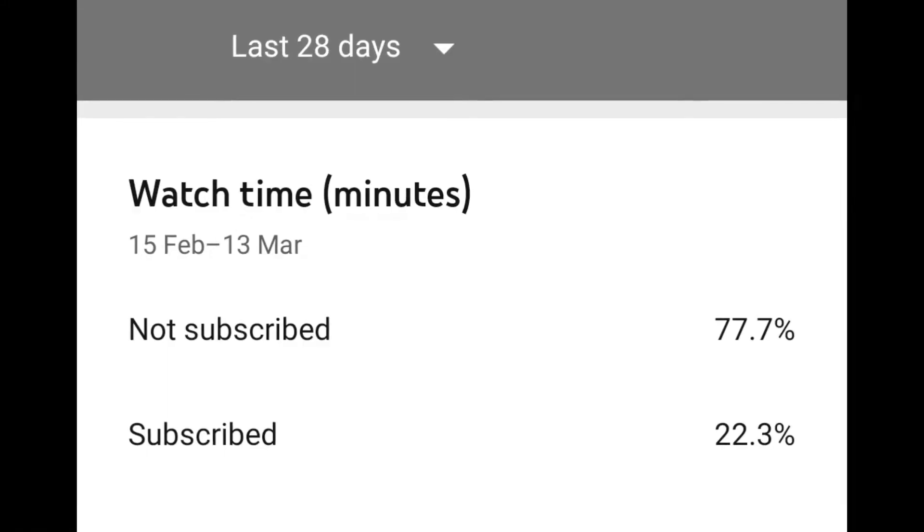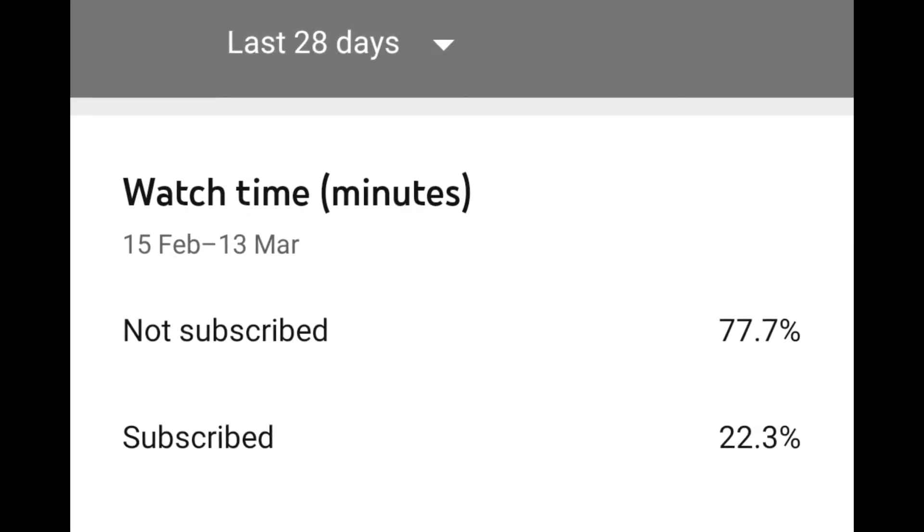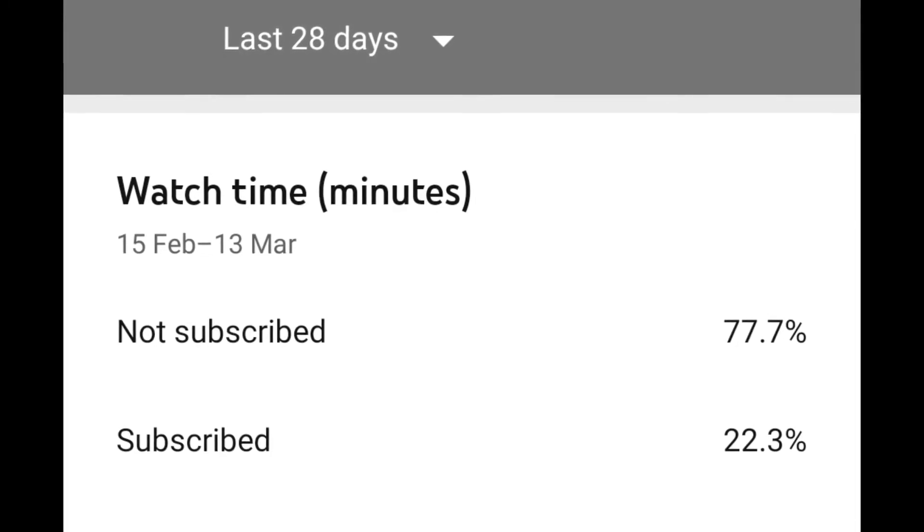Before we get into today's video, people still are watching the videos without subscribing, so if you haven't already, subscribe for more content this summer. It's going to be good. Enjoy the video.